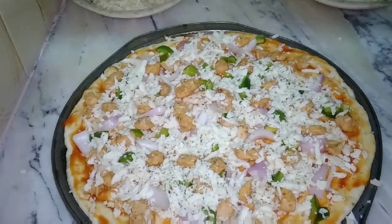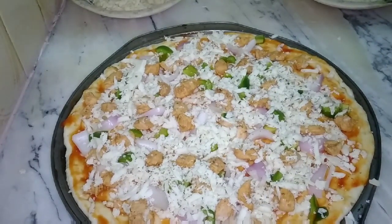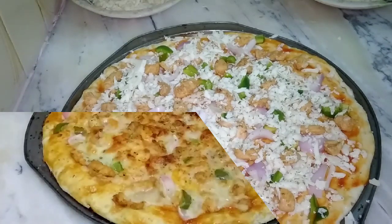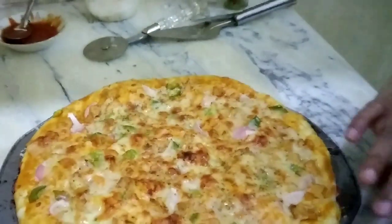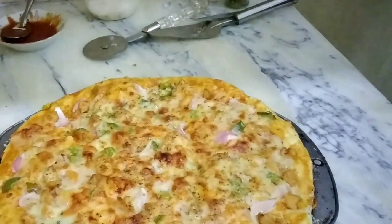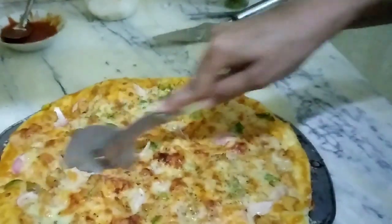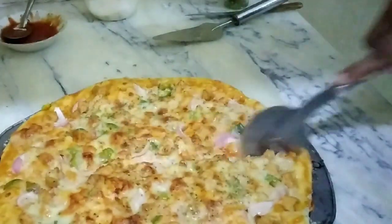We bake the pizza at 200 degrees for about 20 minutes. In 20 minutes it will have a very beautiful and perfect color. Our yummy pizza is ready to serve. I cut it with the pizza cutter to show you. It's a very simple and very delicious recipe.